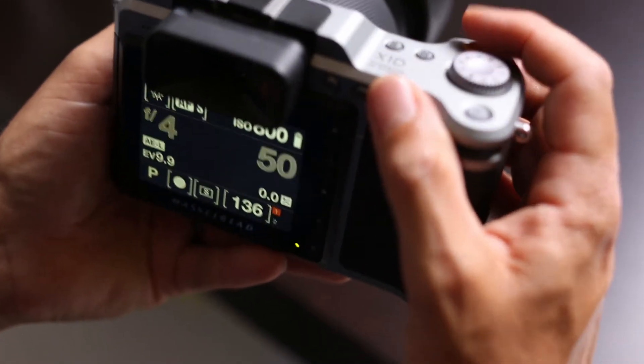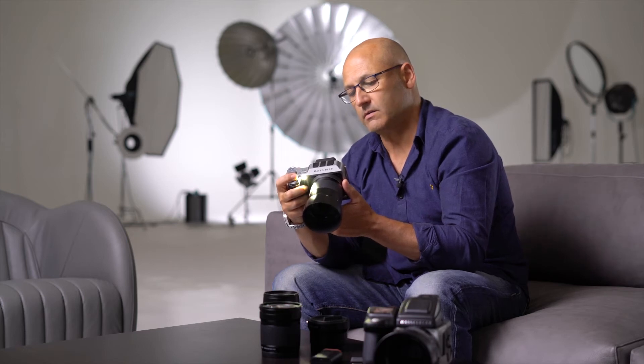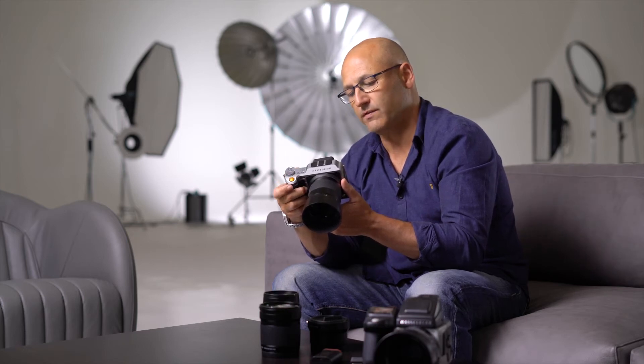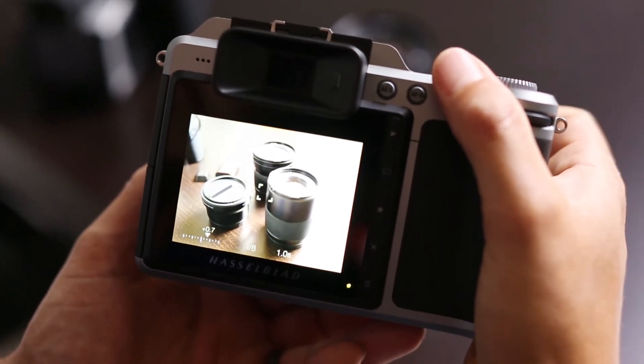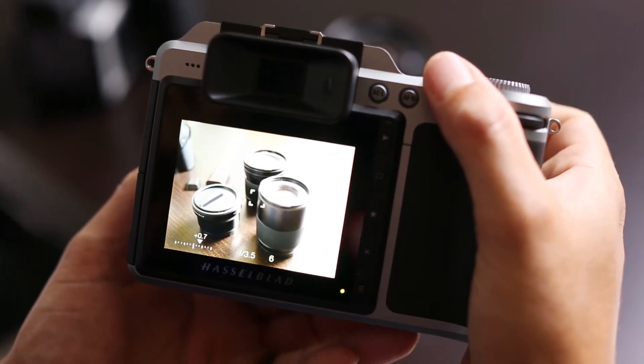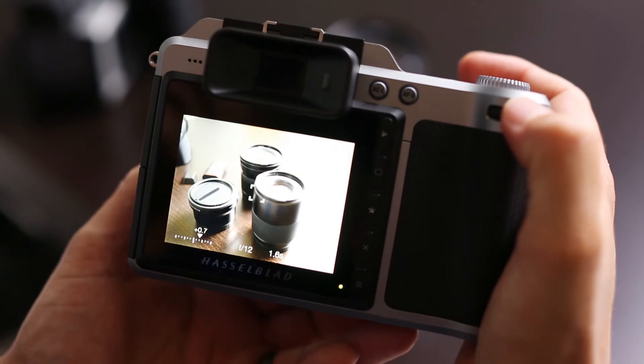With the front wheel on the camera, I can direct the camera to adjust the selected combination of aperture and shutter speed in one preferred direction or the other.